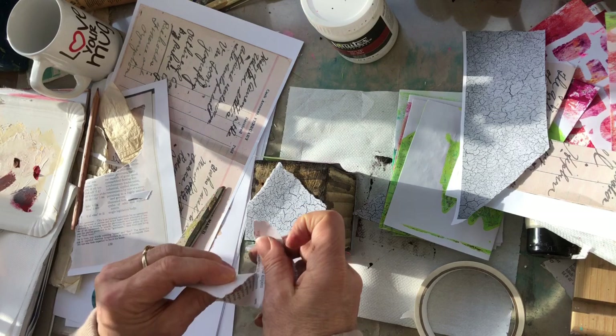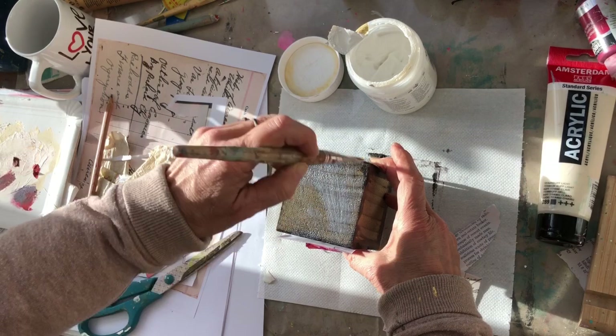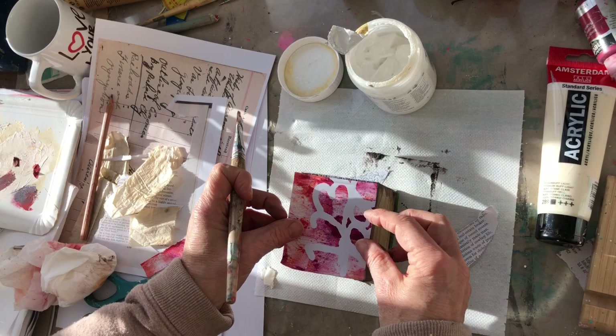Now it's time to check my result, and if I'm happy with it I start gluing. Here I'm using some gel medium on the back and then on the front as well, just to be sure that my collage paper is well fixed.